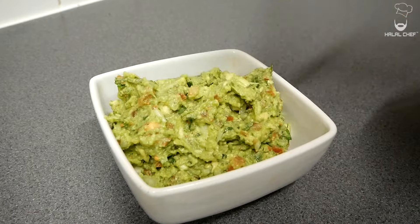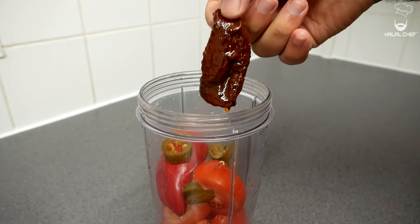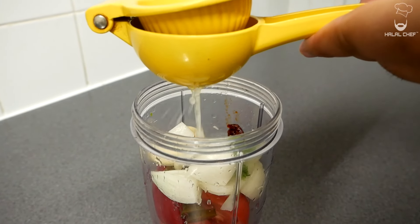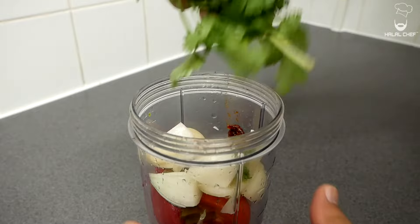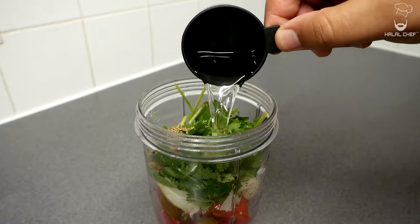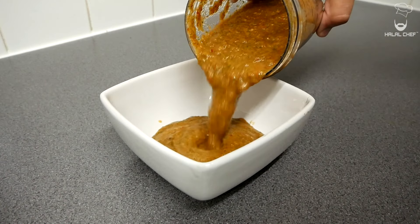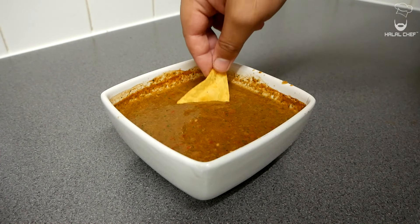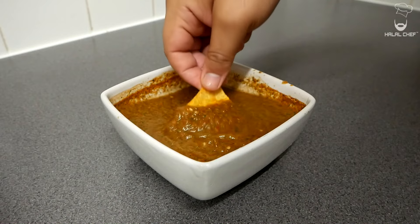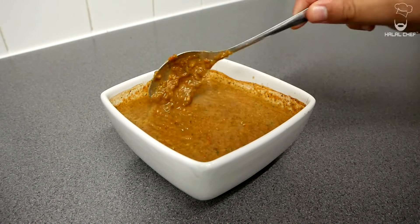For the salsa roja, add roma tomatoes, red serrano pepper, jalapeño pepper, one chipotle pepper, quarter of an onion, garlic cloves, zest and juice of a fresh lime, a bunch of fresh coriander with stems, Mexican oregano, salt, black pepper, and some water. Cover and blend until you have the desired consistency. Taste with some tortilla chips — that is so delicious! Our amazing salsa roja is done. This is one of my favorite salsas — it goes amazingly with tortilla chips, tacos, enchiladas, and so on.